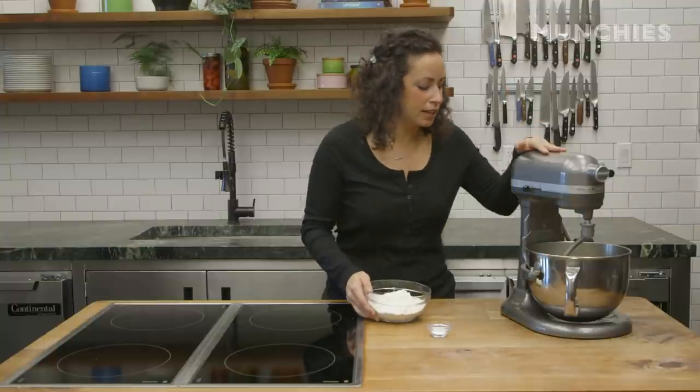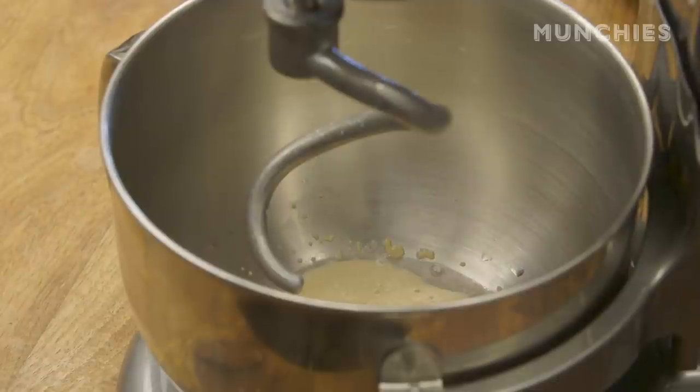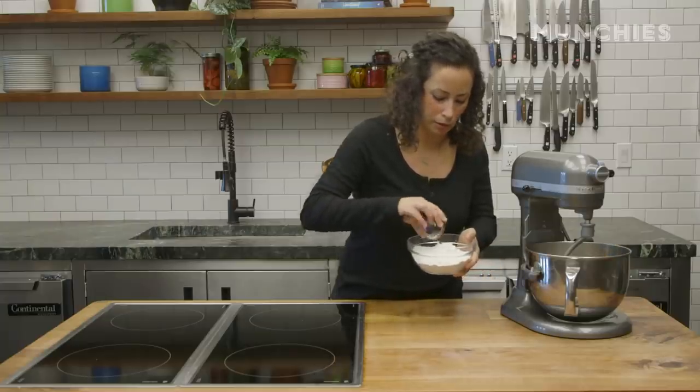Our yeast has activated. You can see it's nice and foamy and it's kind of popped up. So next we're going to add in our flour — one and three quarters cup all-purpose flour and a little bit of salt, about a half a teaspoon of kosher salt. Just put that right in here.